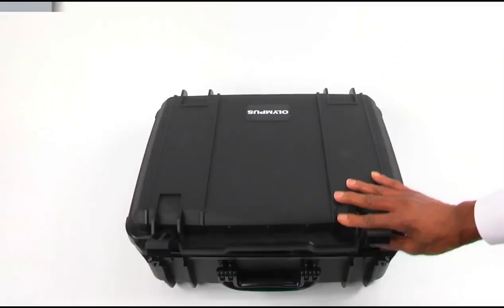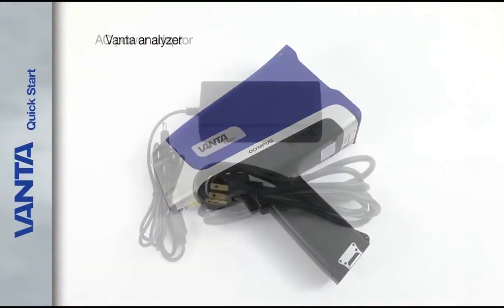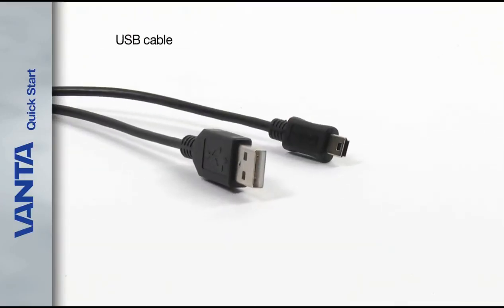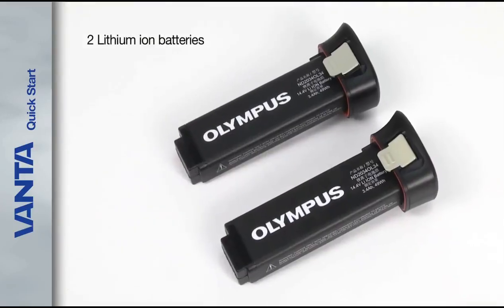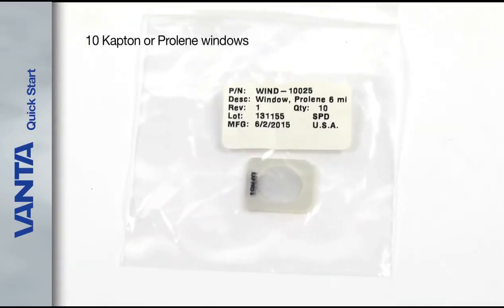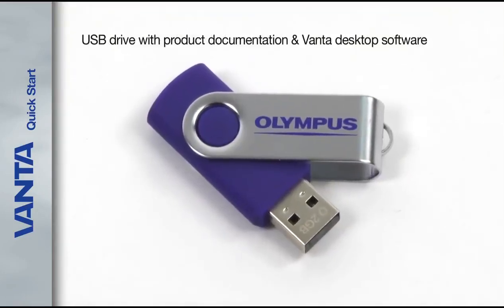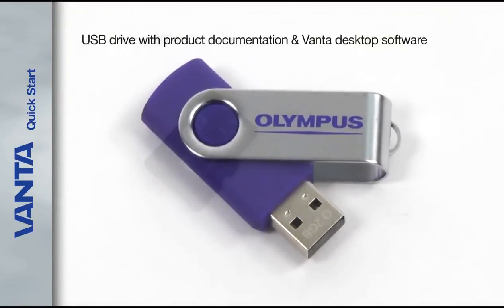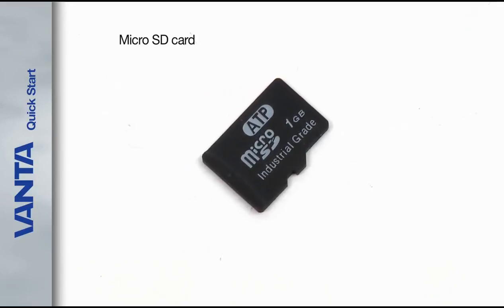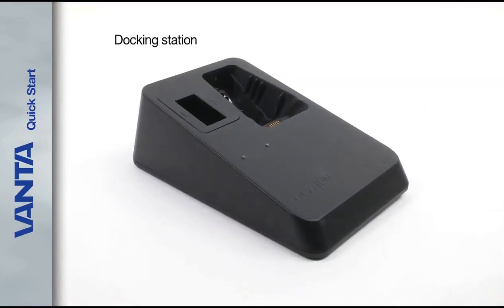When you first open the case you will find your Vanta Analyzer, the AC power adapter, a USB cable, two lithium ion batteries, 10 extra Kapton or Prolene windows depending on the model, a USB drive with product documentation and Vanta desktop software, a micro SD card that is already installed in your Analyzer micro SD port, and the Vanta Analyzer docking station.